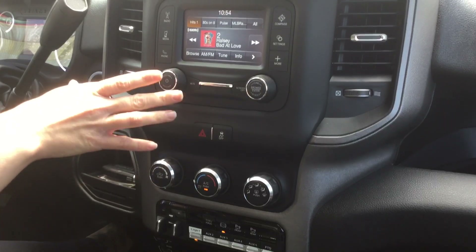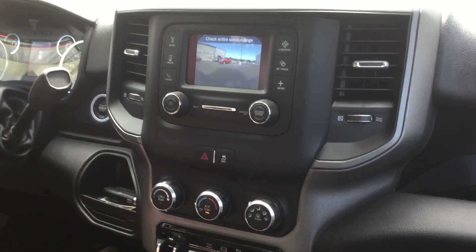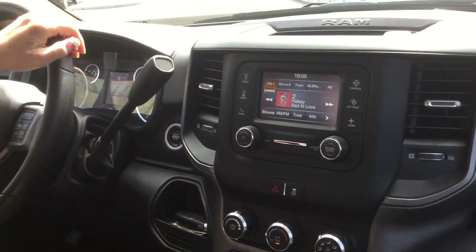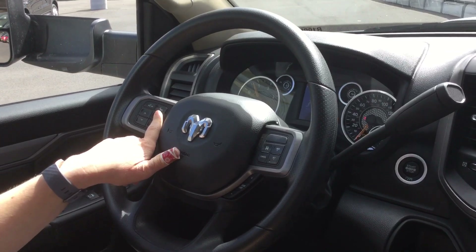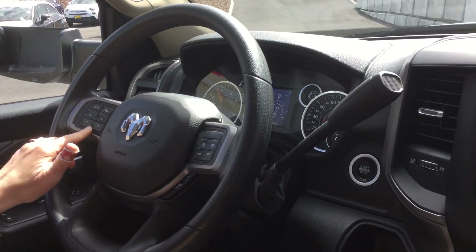On your radio it is a 5-inch touchscreen display, and your backup camera is installed so it comes through that radio display, as well as phone calls via Bluetooth. Your steering wheel audio controls are right here so you can answer calls and change your radio station without taking your eyes off the road — and you can do it all by voice.